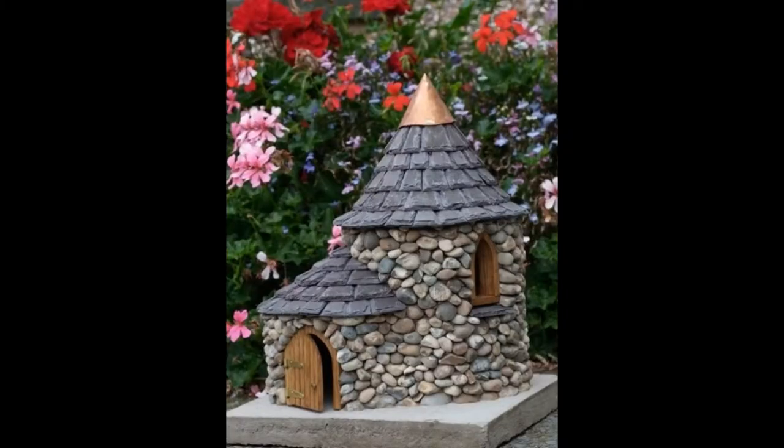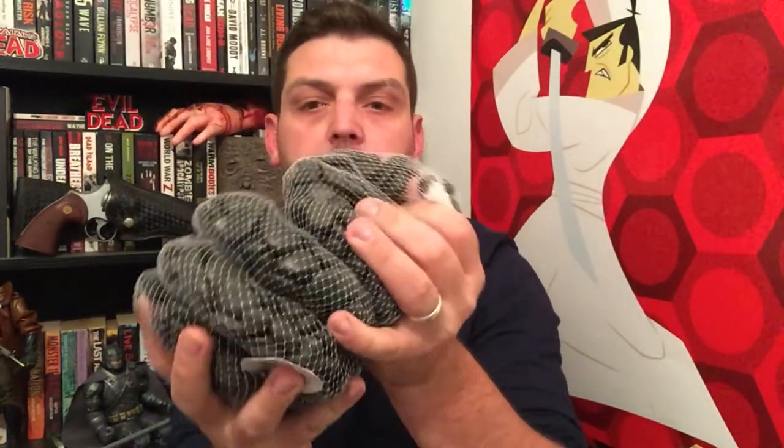On top of customs and cosplay, I also do DIY projects on this channel — bedside lamps and similar things. I also love gardening and I recently came across a project where they used a big plastic bottle, stuck pebbles around it, and made it look like a little house for a garden feature. I went to my local garden centre, bought a couple of bags of pebbles, and I'm going to attempt to make a little fairy house as a feature at the bottom of my back garden.